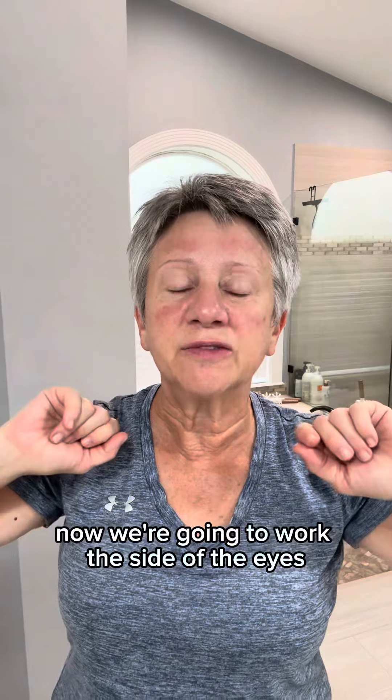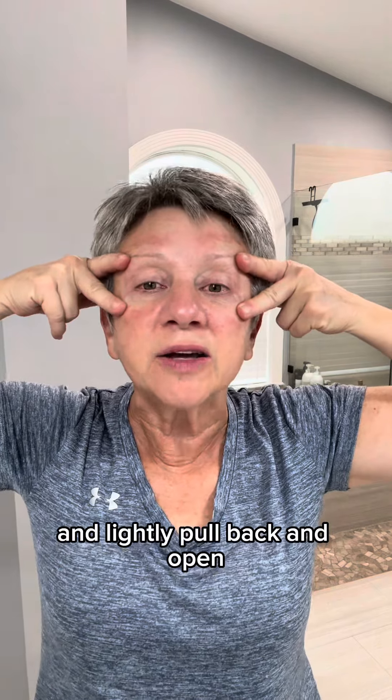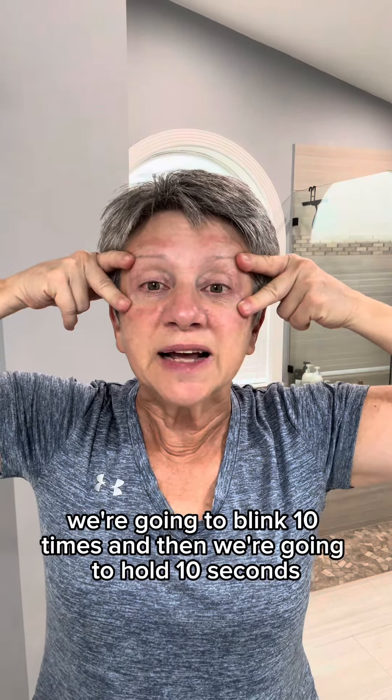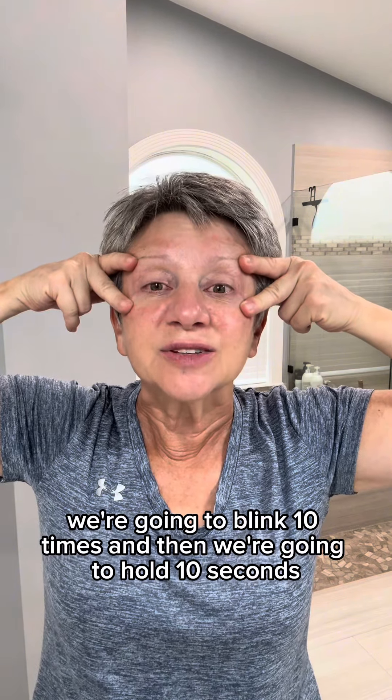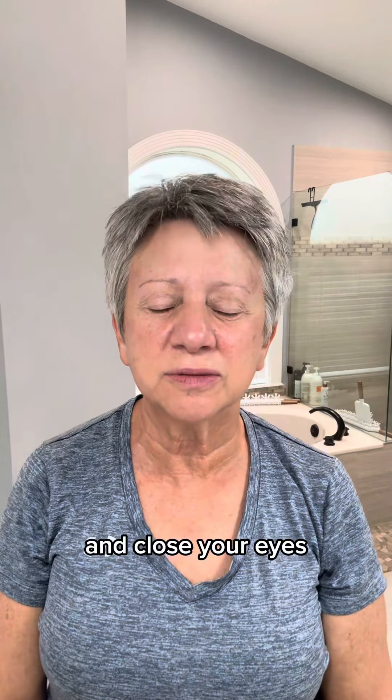Now we're going to work the side of the eyes. Take your index finger and your middle finger and lightly pull back and open. With this, we're going to blink 10 times and then hold for 10 seconds. If you need to adjust your hands, you can. Now hold that squint. And close your eyes, then release.